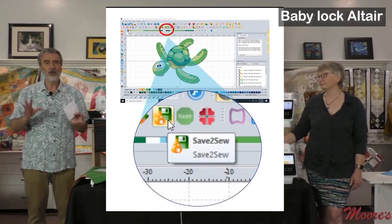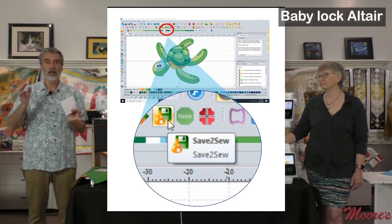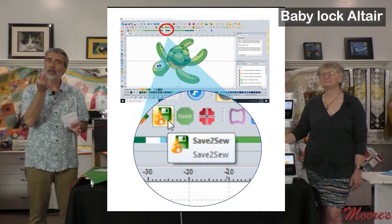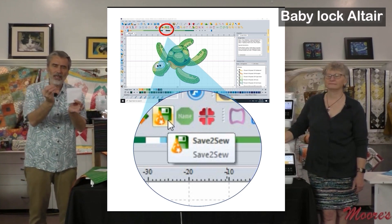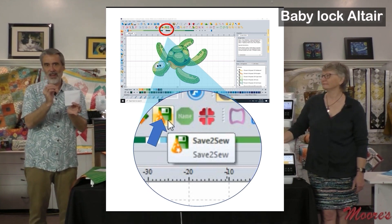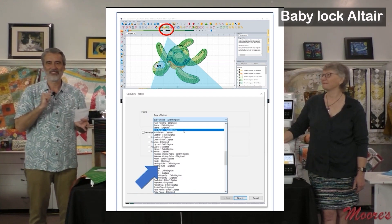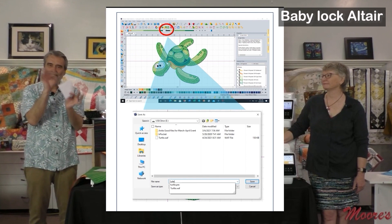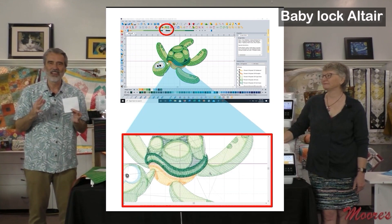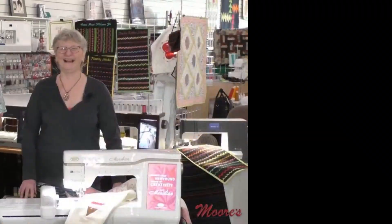The Floriani Fusion software can instantly turn a JPEG or clip art image into embroidery with auto-digitizing. The most popular new feature is Save to Sew — you bring up a design, say you want it on knit, and it gives you a recipe for what stabilizer to use, then changes the density, overlay, and makeup of the design so it stitches out perfectly. The total bonus value is over $4,000 included free.